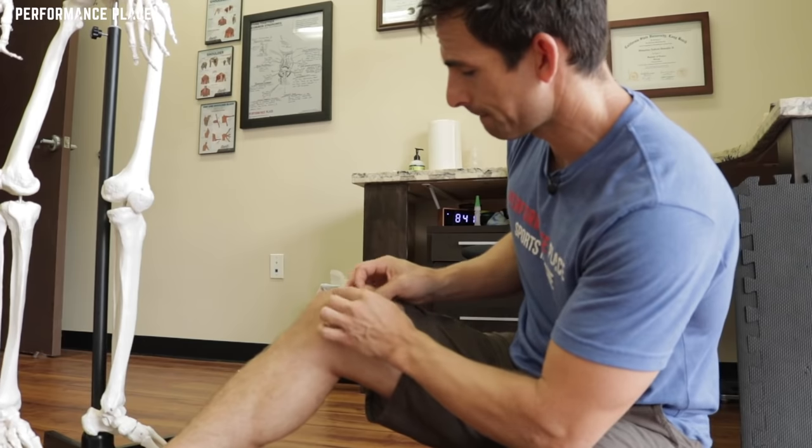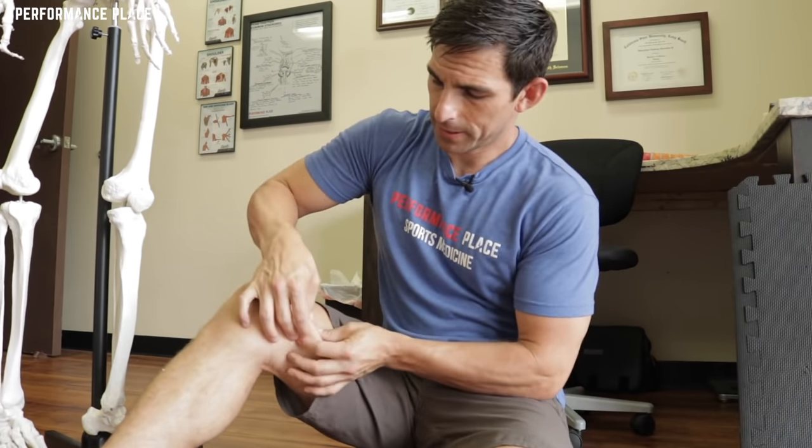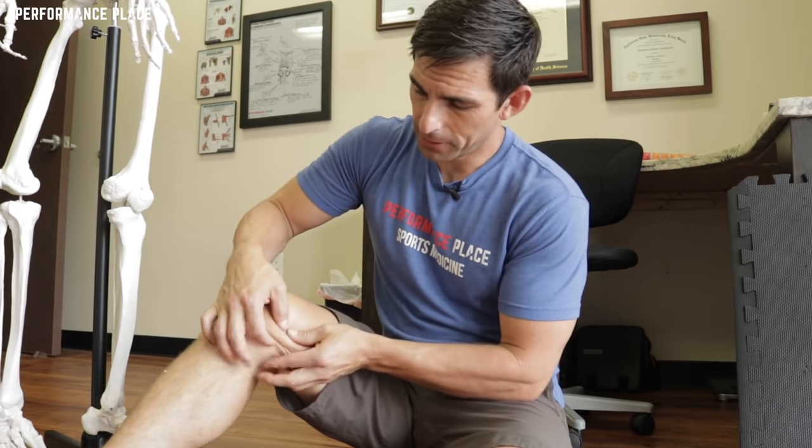I like using two hands because it's easier for me. I'll go this way just so you can see the other direction — this is probably a better view for you guys. Now this is going to seem really stupid, I know how it is.